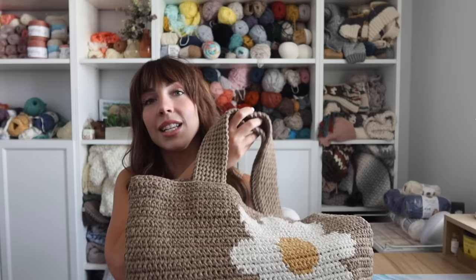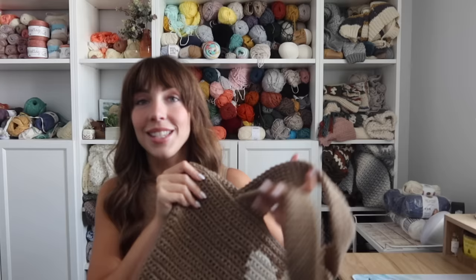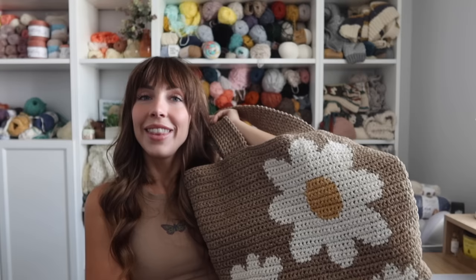This one uses Lion Brand Rewind yarn — I love this yarn. It's a super soft tape-like yarn and you will need three different colors. All of the exact colors and yardage are available on my blog post linked in the description, which will tell you exactly how much you need for every single color. It's also available as a kit.